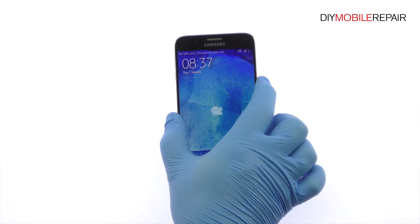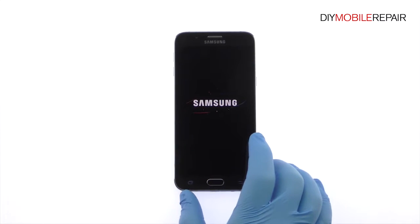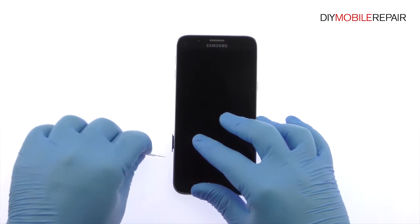Power down your Samsung Galaxy A8 smartphone. Remove the nano SIM card tray and the micro SD card tray.